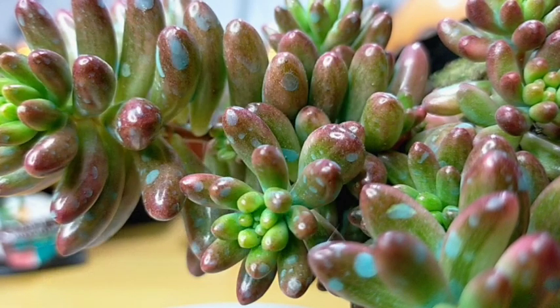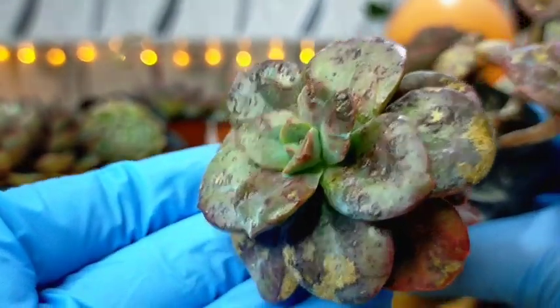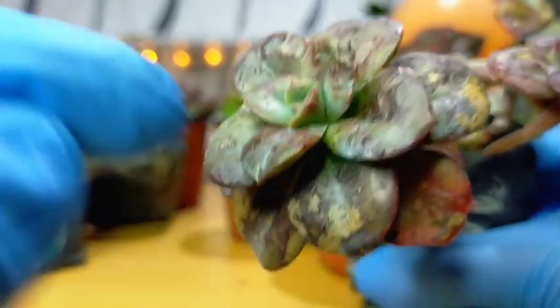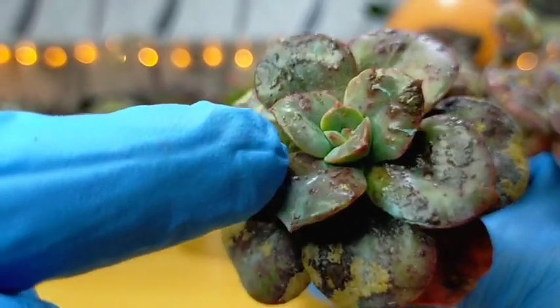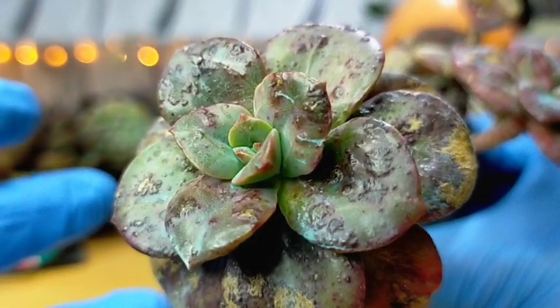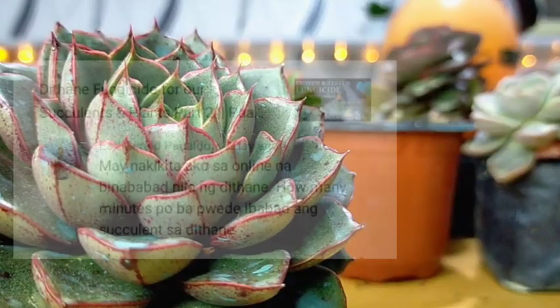For these questions, I do apply fungicide on our succulents usually every three to six months — that is the interval for healthy succulents. But if the condition of your succulents obviously has an existing infection going on, then we really need to apply every month until we can finally succeed in controlling the fungal infection. Once we see that the growth is healthy at the rosette, then that's the time I stop treating them or spraying fungicide monthly.